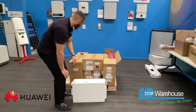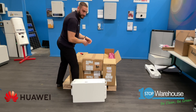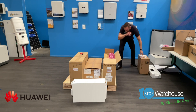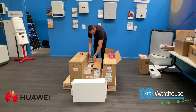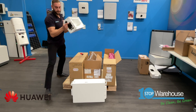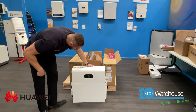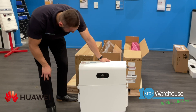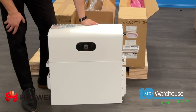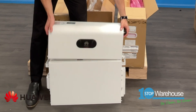Now I'll place the power module on top of it, which is the head of the battery. Here we are — beautiful. I think it looks really awesome, very sleek, good design. Once again, the metallic finish on the front cover looks very durable and good-looking.